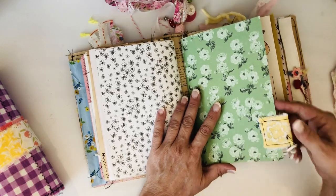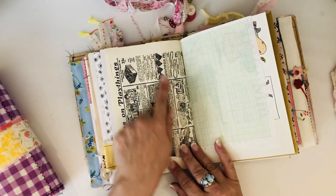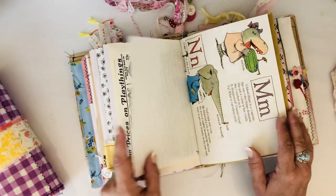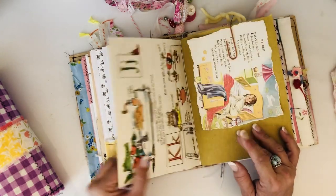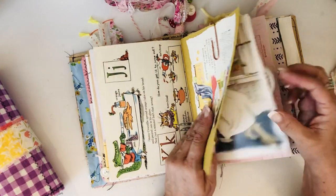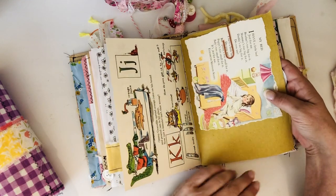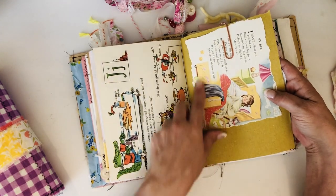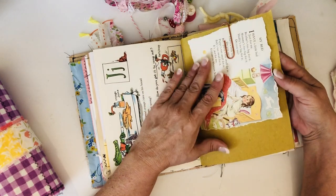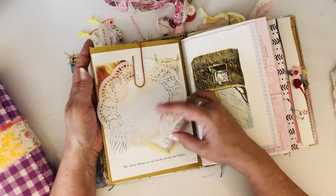That's the end of the first signature. The second signature has some more scrapbook paper, another little tab with buttons, a vintage advertisement on children's toys, and more Richard Scarry - you all know I have to put some Richard Scarry in here. Some of that straw paper I got from Rachel at Roxy Creations, and then I clipped a little image of a girl with the poem 'My Bed,' and a little doily.